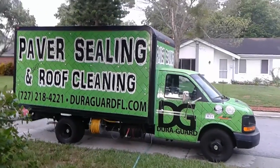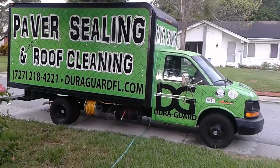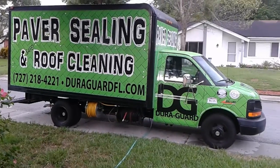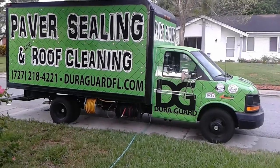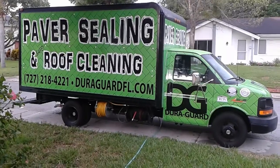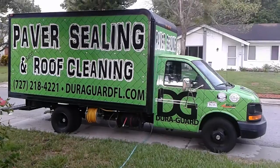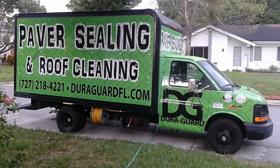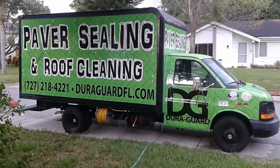Hey, what's going on guys, it's Nick Smith here with DuraGuard Paver Sealing and Safe Non-Pressure Roof Cleaning. We're here on a paver sealing and soft wash roof cleaning job in Hudson, Florida today. I've been getting a lot of requests from other contractors in the forums as well as emails asking how we have our equipment set up, what equipment we're using, and how we have our newest addition — this 14-foot box truck — set up. There are a few guys hoping to get a box truck, so I thought I'd give you a rundown of how ours is set up.